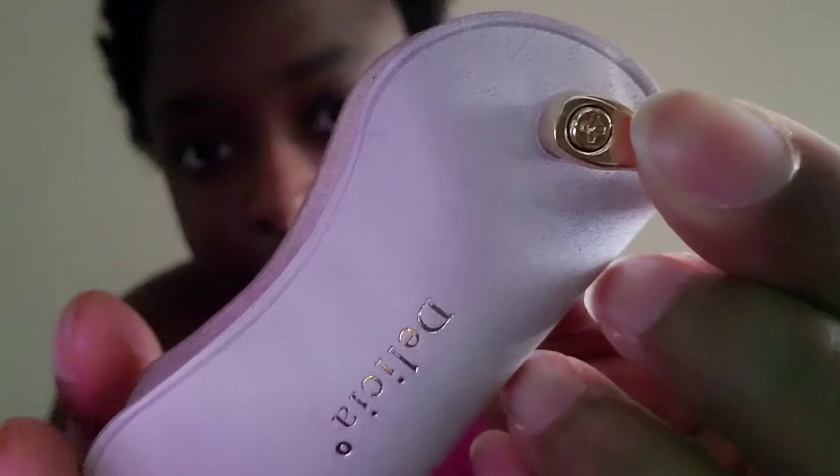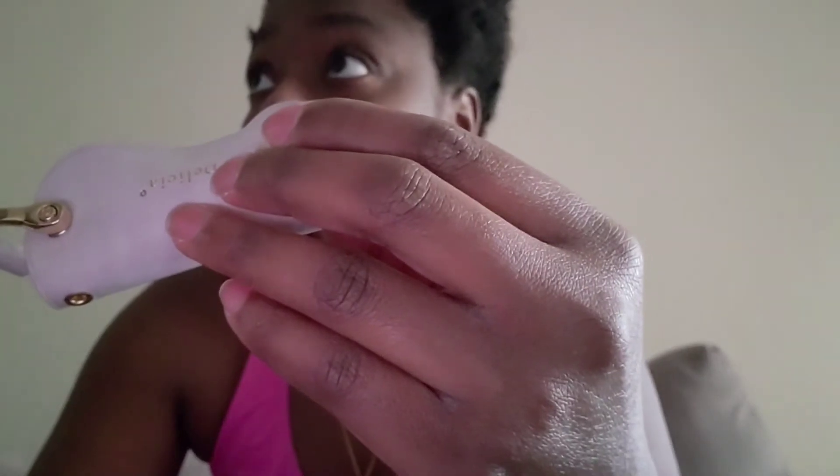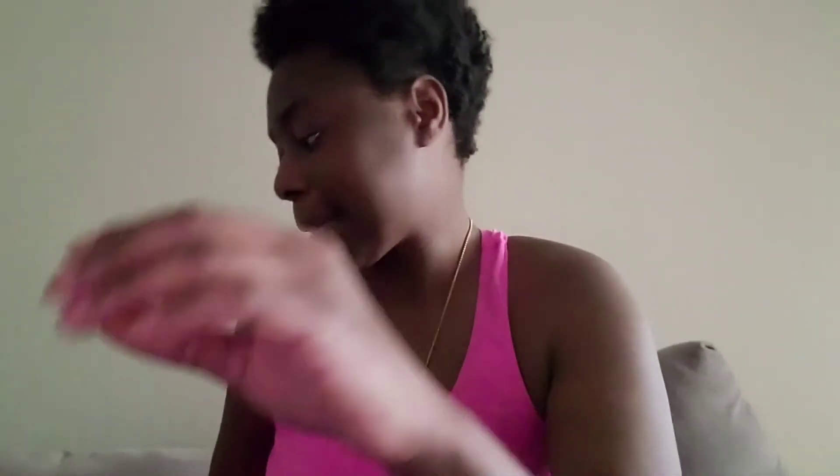So this is what it looks like open. You have to unscrew it here and here to put your keys on. I have a lot of keys — 90% of which I don't use but I keep them on me anyway. Which one's the house key? This one. So these are my main important ones.